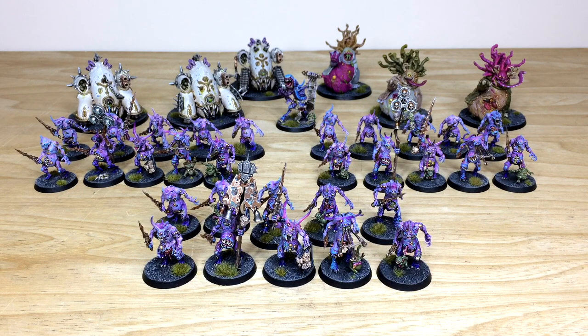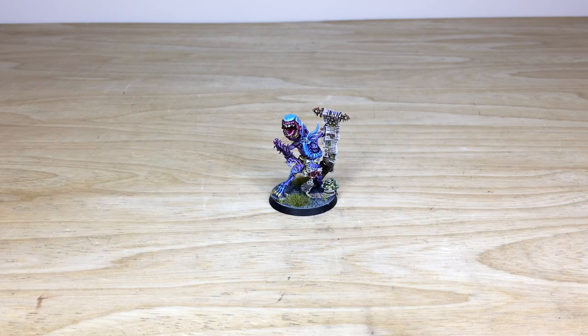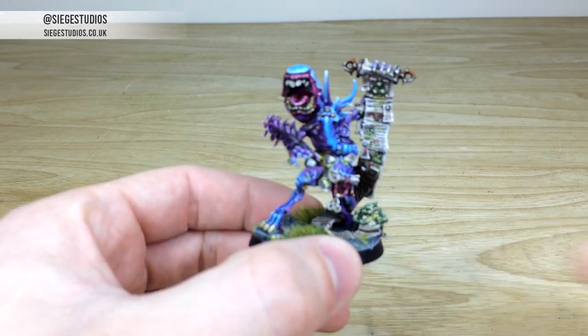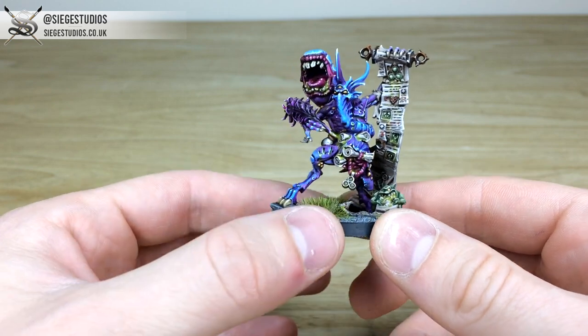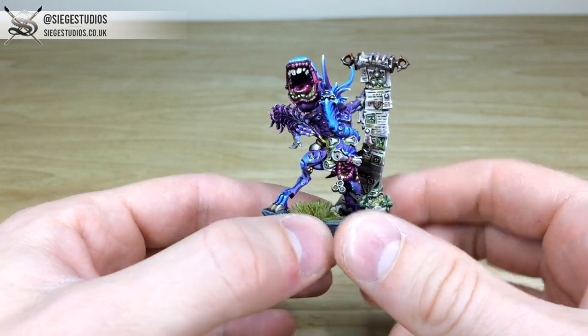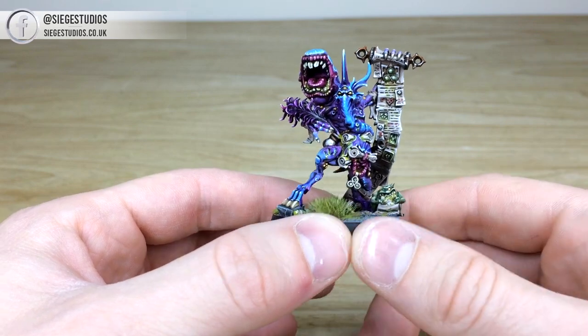First up on this awesome Nurgle/Death Guard army showcase video, we've got the Great Spoilpox Scrivener character — a really cool model. It lets you see the really cool purpley-blue kind of scheme that Simon's gone for on these plague bearers and the characters as well. Pulling him forward from the front, he is absolutely dripping with detail — excuse the pun — but a really really cool model.